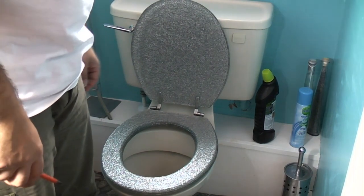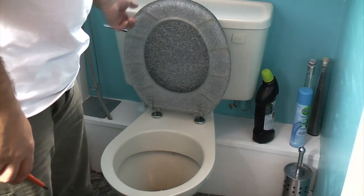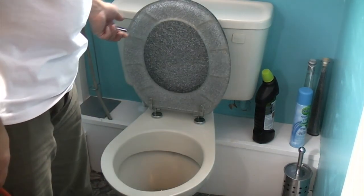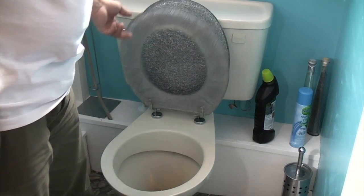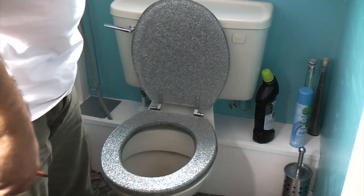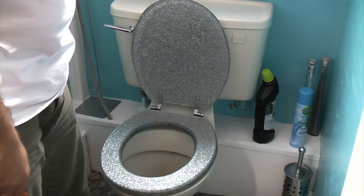A common problem with toilets is that the seat doesn't stay up, and if you're a bloke it can be a bit of a problem because obviously you've only got two hands. There's nothing wrong with this toilet seat, it just needs fitting correctly, so it's only a quick five minute job and I'm just going to show you how to do it now.